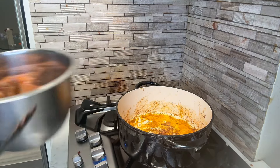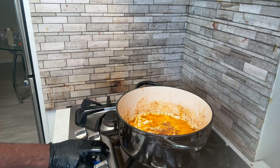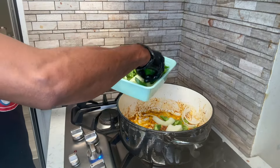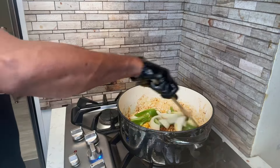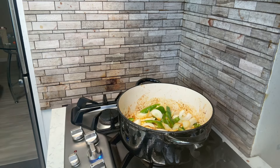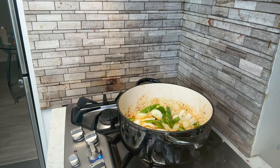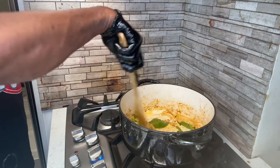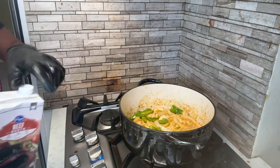All right, so we got our oxtails in here, we're gonna let them rest. Now what we're gonna do is turn the fire down and start building the sauce. We're going to deglaze this portion right here just to pick up all those goodies off the bottom, getting some more oil down in there. We got our onions and bell peppers sautéed in here, and as you can see it picked up all those drippings.